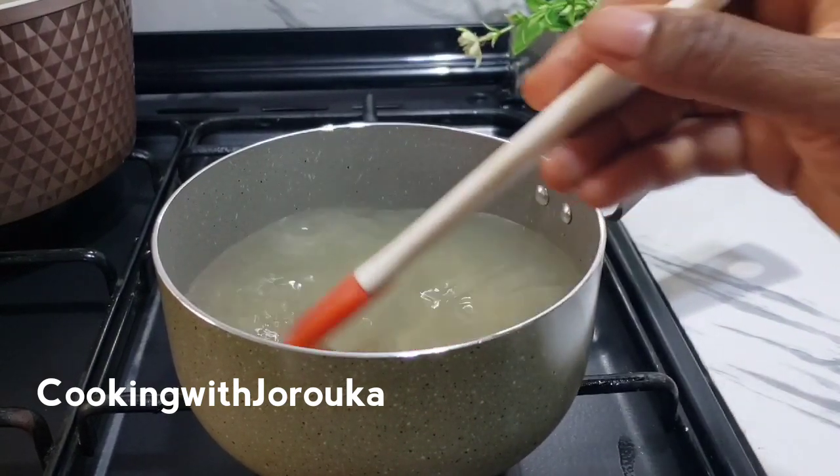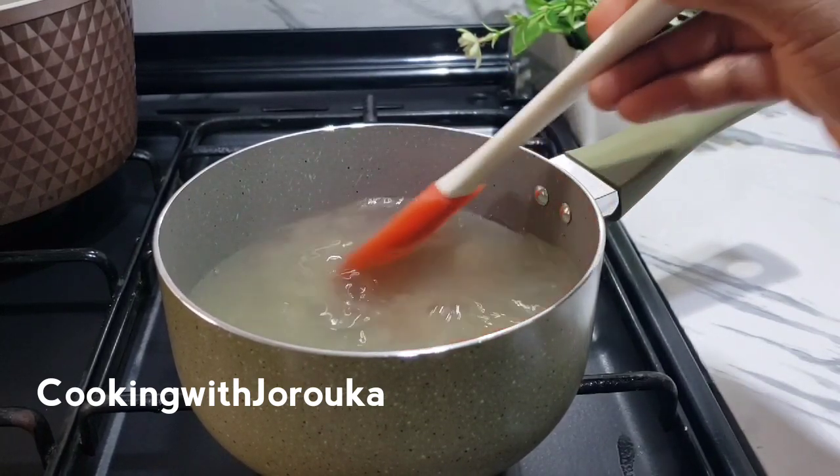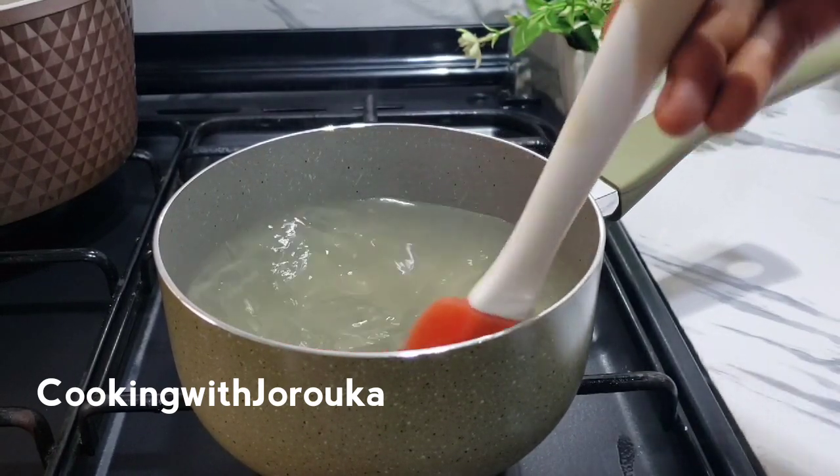Next we're going to cut a lemon — we are using half a lemon. It's going to flavor the syrup and make sure it comes together nicely.